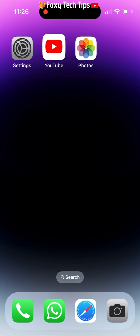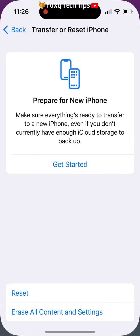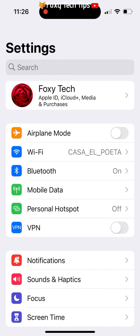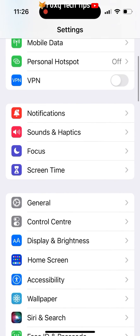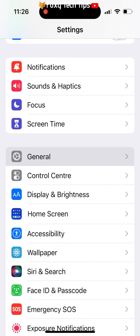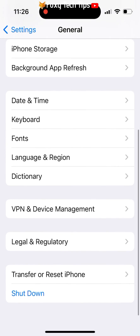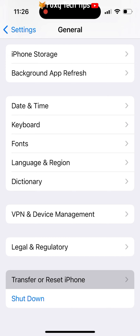Start by opening the Settings app. In Settings, select General. In General settings, scroll down to the bottom and select Transfer or Reset iPhone.